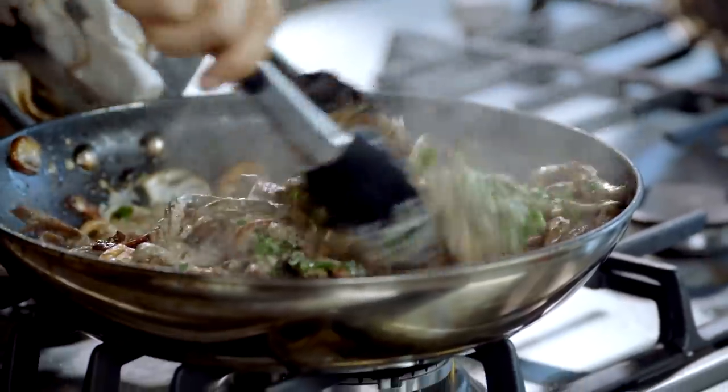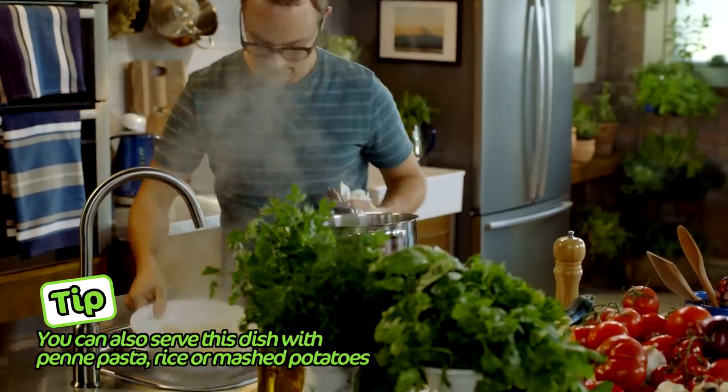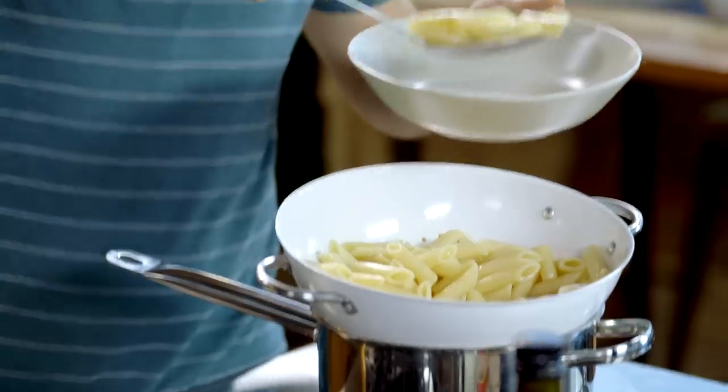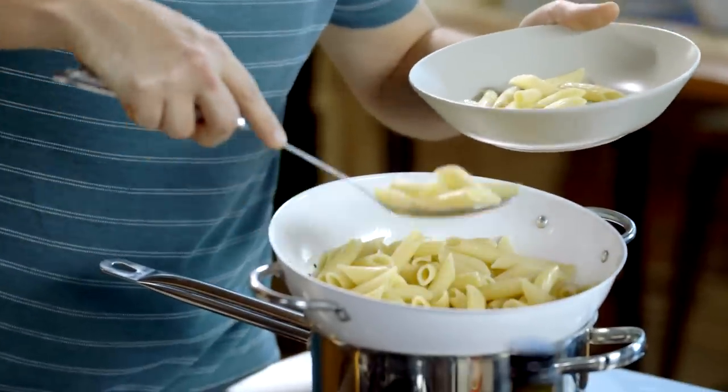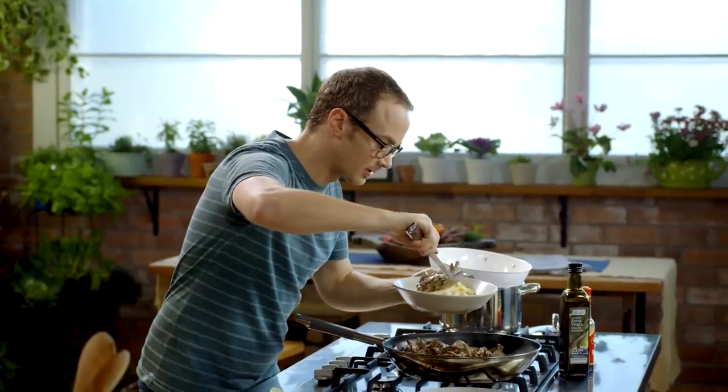This is looking ready to plate now — there's one job left to do. Job done. The last thing is to plate up: grab some of the pasta and put it on the bottom, then spoon over the stroganoff, making sure to get the liquid from the bottom of the pan as well.